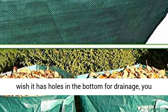Overall great value. Note: if you wish it had holes in the bottom for drainage, you could drill them yourself.